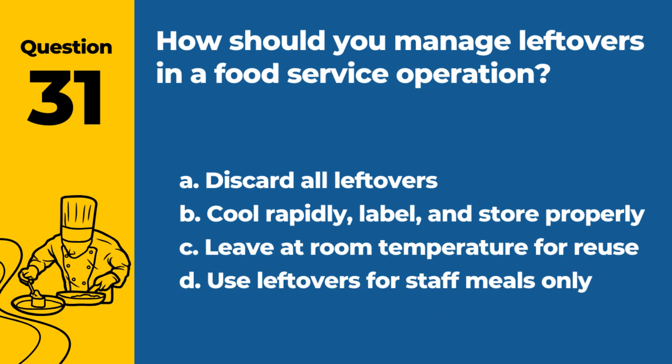Question 31. How should you manage leftovers in a food service operation? a. Discard all leftovers. b. Cool rapidly, label, and store properly. c. Leave at room temperature for reuse. d. Use leftovers for staff meals only. Answer: b. Cool rapidly, label, and store properly. This ensures leftovers are safe for future use.